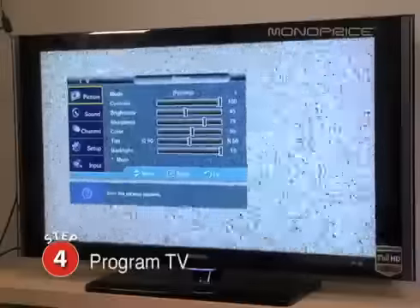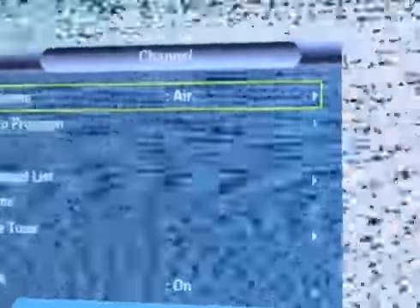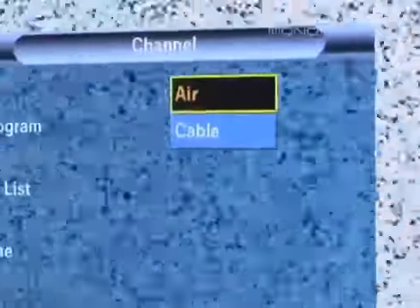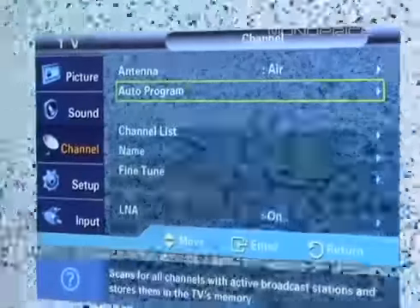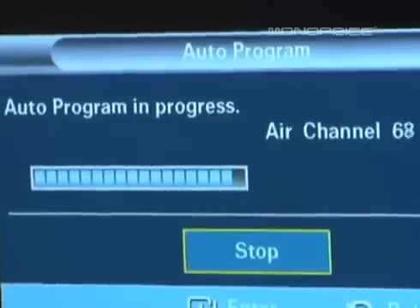Go to the TV menu and locate antenna settings. Make sure air is selected, then select auto program and wait for the channel search to reach 100%.